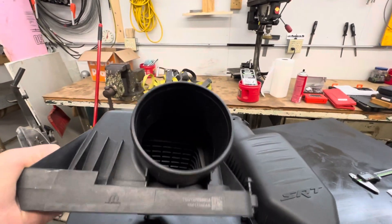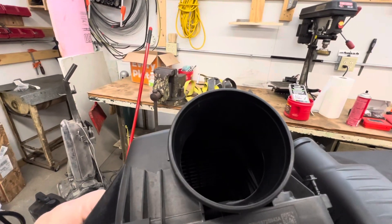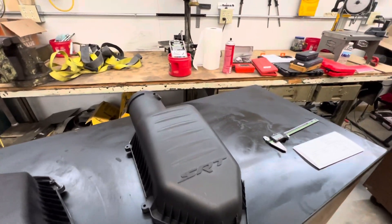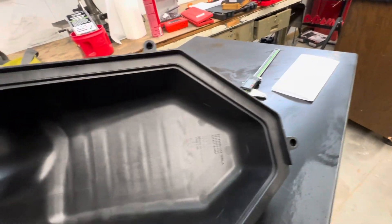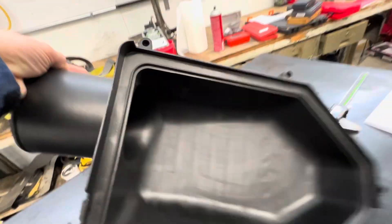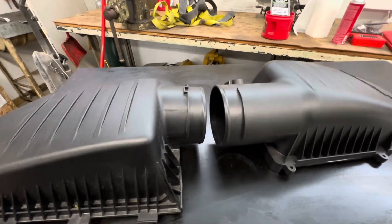I did look at my 2014 and it's built the same way — without the charcoal, but it has that honeycomb on the lid. This Hellcat lid is nice and smooth and should flow a lot better.